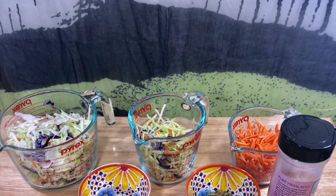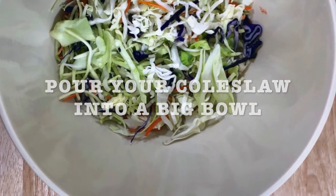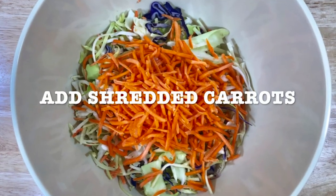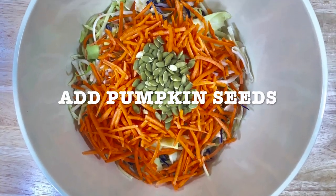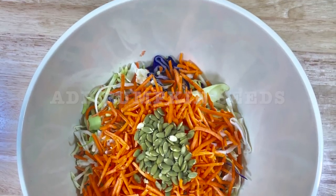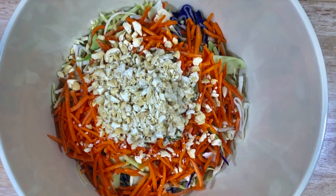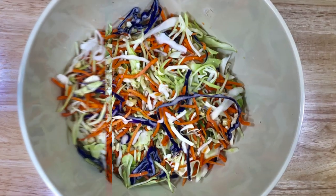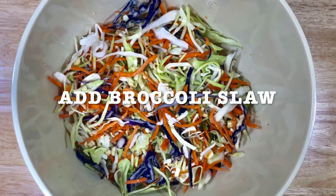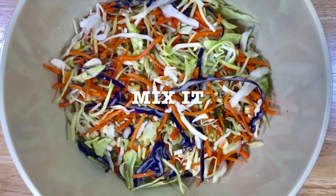Now get a bowl and you're going to add your coleslaw. I've shredded carrots and you're going to add them. You're going to add the pumpkin seeds. I have this chopper so I chop my cashews. I add it to my bowl. I added the broccoli slaw — I already bought it shredded. And then I mix it.